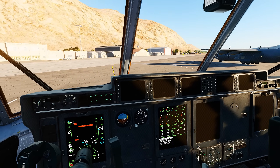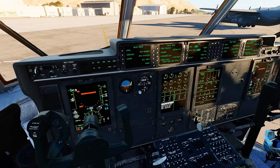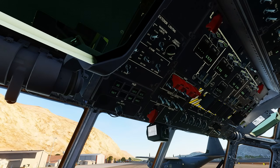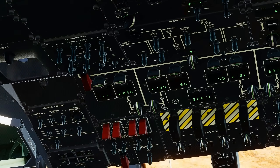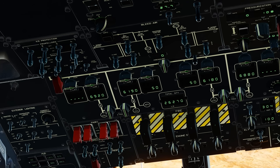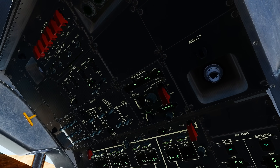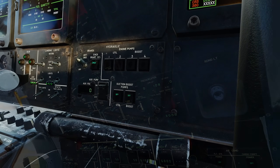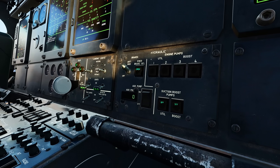Those buses provide power to the transformer rectifiers, which will then supply the DC isolated and DC main buses. This is also a good time to talk about the lighting system in the C-130, which is designed in a way that if you see lights on, it doesn't necessarily mean that it's a bad thing. However, it does indicate a non-standard position. Thus, if you see a light on, it generally means that you should take a look at it and confirm that it's correct.